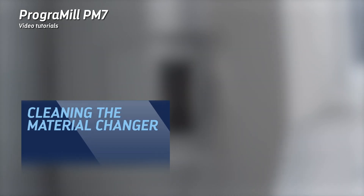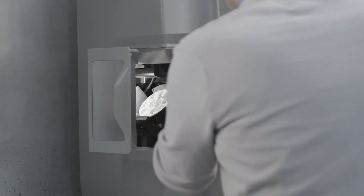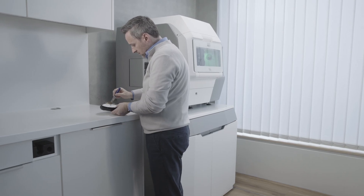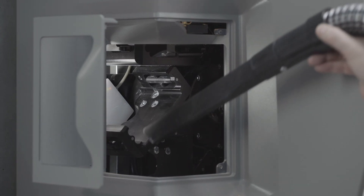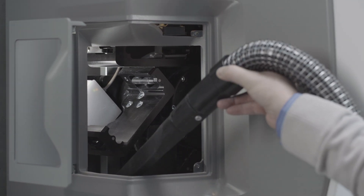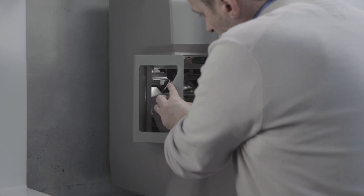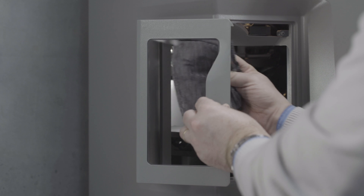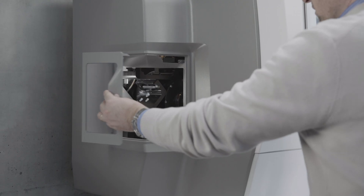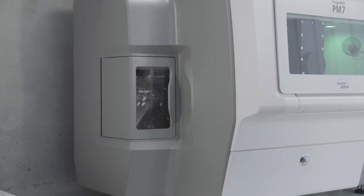Cleaning the material changer: open the flap of the material changer and remove all disc and block holders from the material changer. Clean the holders using a soft brush. Carefully vacuum clean the material changer to remove dust and residues. Clean the viewing window with a soft and dampened cloth. Use tap water and a mild pH neutral detergent for cleaning. Close the flap of the material changer. Clean the material changer on a weekly basis.